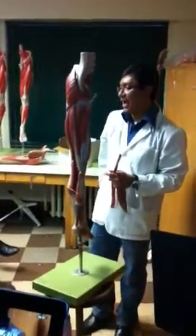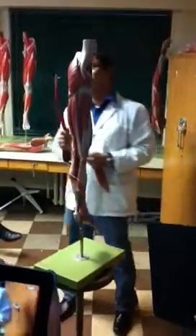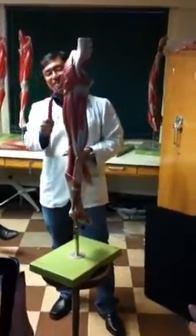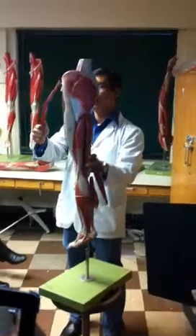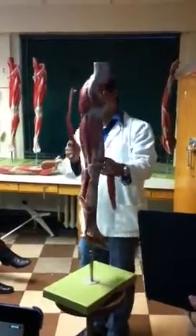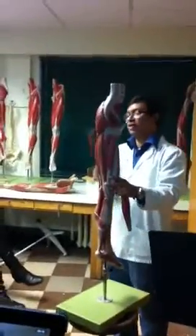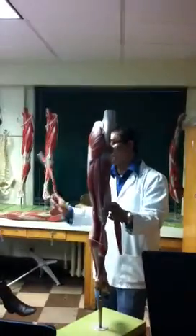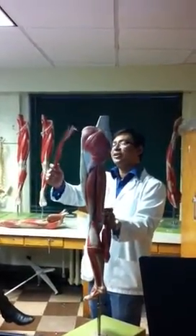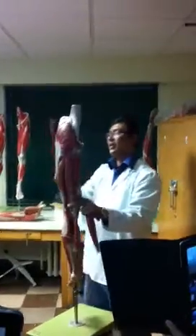Let's go to the hip region. We have three muscles here and we call them gluteal muscles. The largest one is called gluteus maximus, and the smallest is gluteus minimus — you don't see it. You can see the gluteus medius, and this is the site where we give injections.